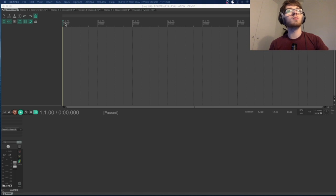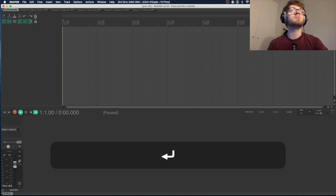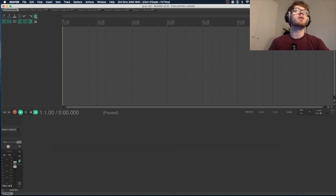The individual lines in between are the beats in the bar — one, two, three, four, two, two, three, four. If you turn on the metronome button up here so it goes green, you'll be able to hear the metronome on those beats.